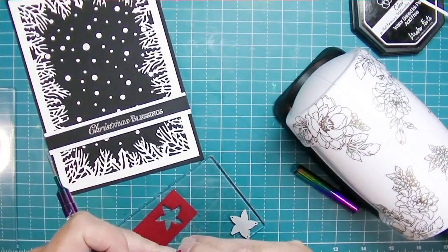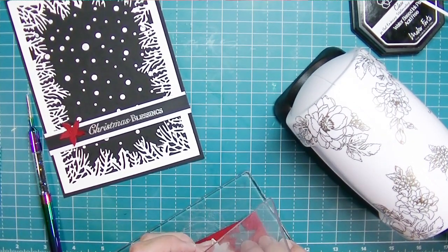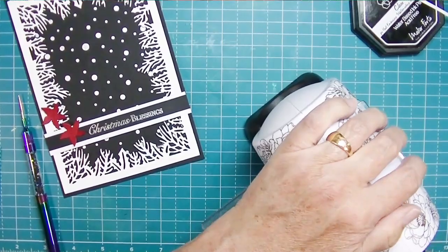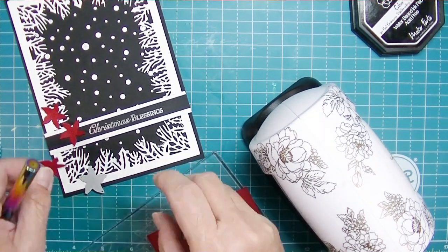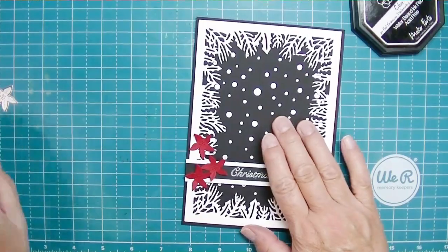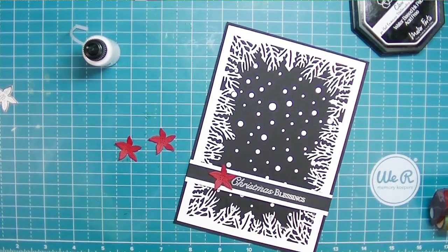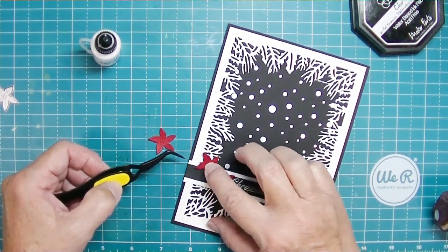The die has some really nice detail - it does a little bit of scoring and gives you some dimension without needing to do anything else. If you wanted, you could use a little Q-tip and add some darker red ink on the inside to make the score lines on the leaves and center stand out more. I'm mostly just going to take my finger and curl it up a little bit. I tried to get a fourth one but didn't space them well enough. I'm going ahead and gluing these on - that is a nice little touch, that little pop of red.